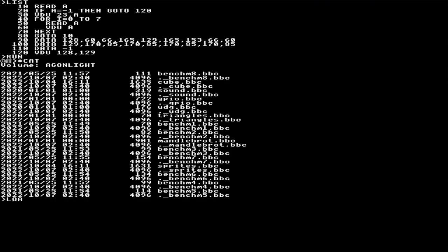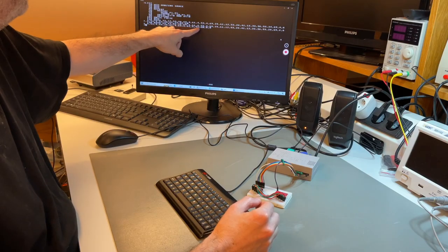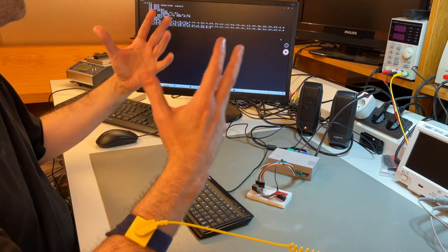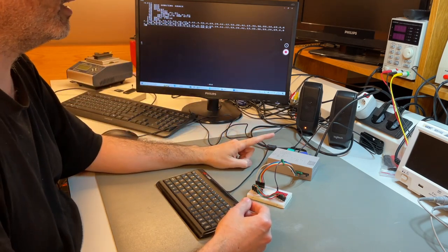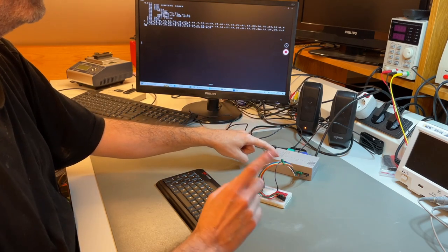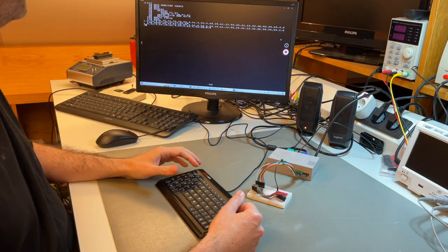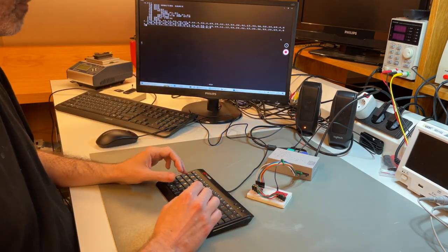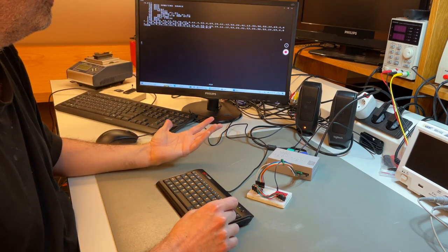There's also a sound demo. Loading sound.BBC shows notes in data statements, then uses the standard BBC BASIC sound command to play them. From BASIC you can only play single notes — one voice, no envelopes. Hardware-wise, Agon can produce much more complex sound effects, which I'll show later. For now, here's BASIC sound. If I run it, we'll hear Amazing Grace in very simple tones.